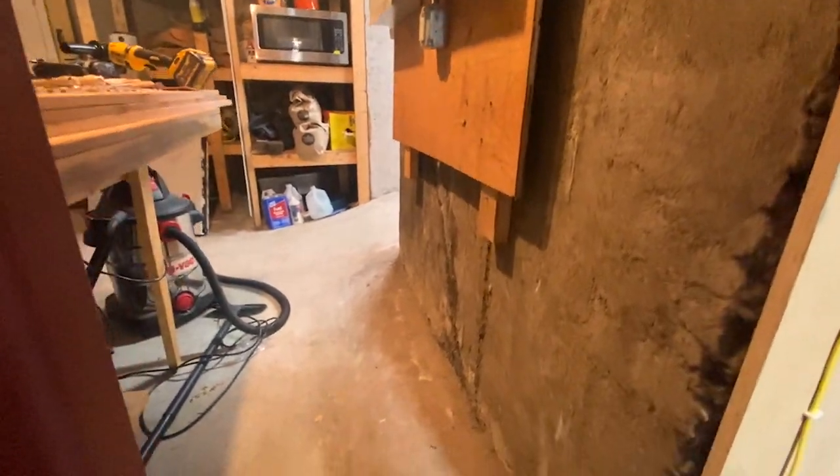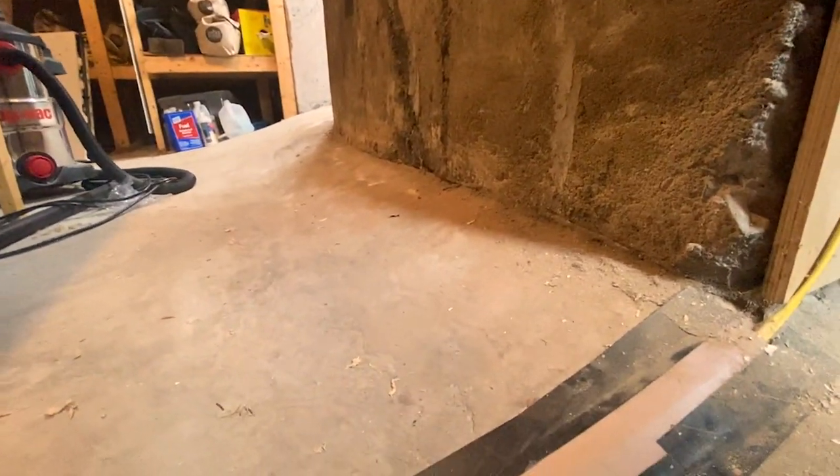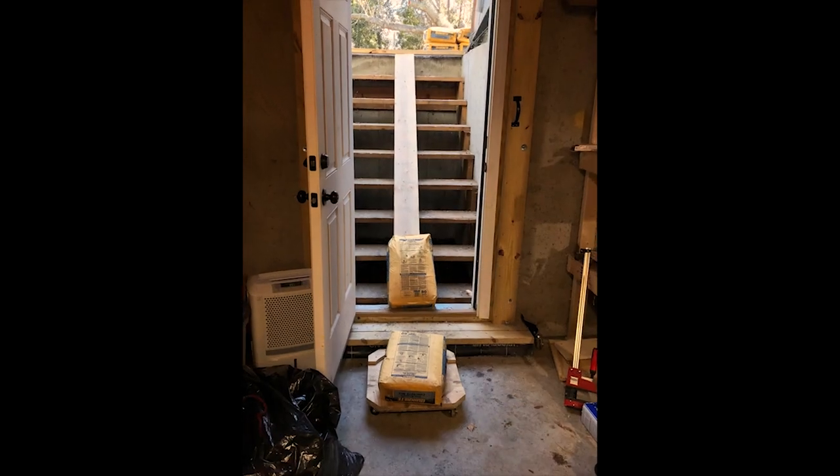When the addition, including my basement shop, was built, they dug a foot deeper than the existing foundation and sloped the new up to the old. This was not usable space, but with some work, would be a perfect spot for the bench.